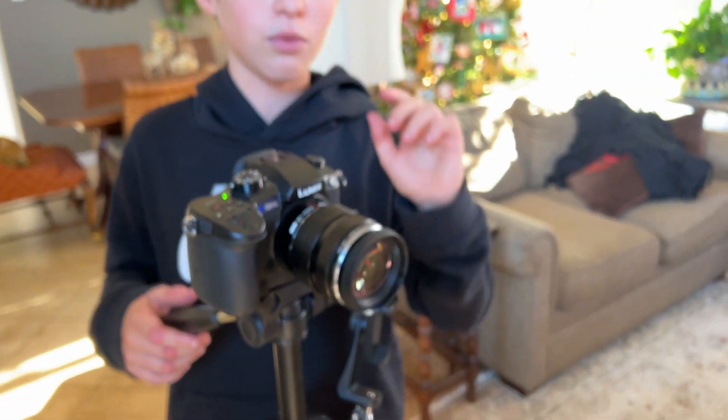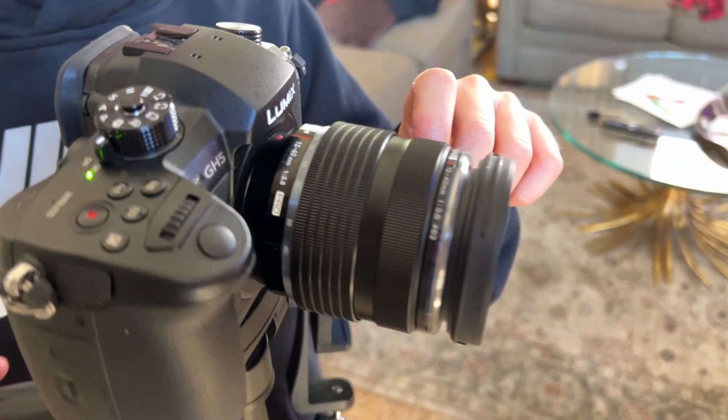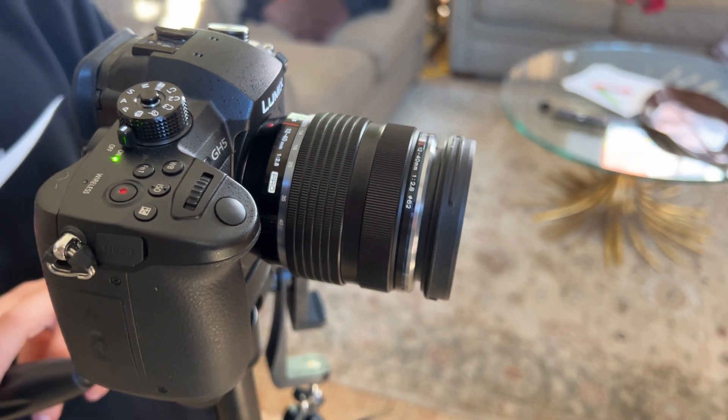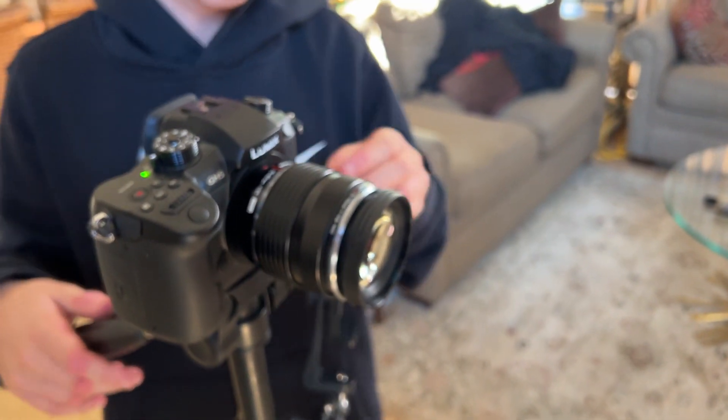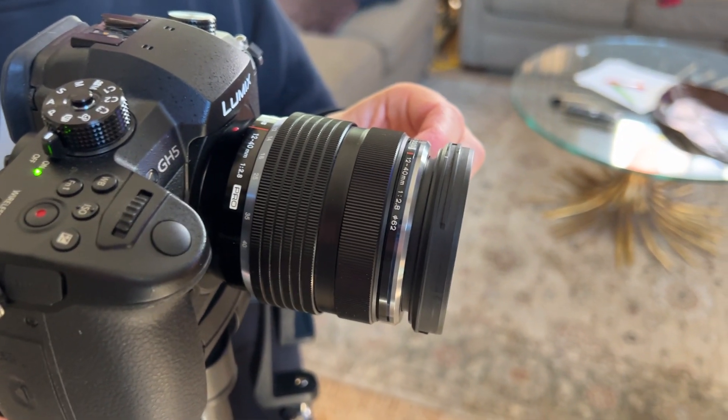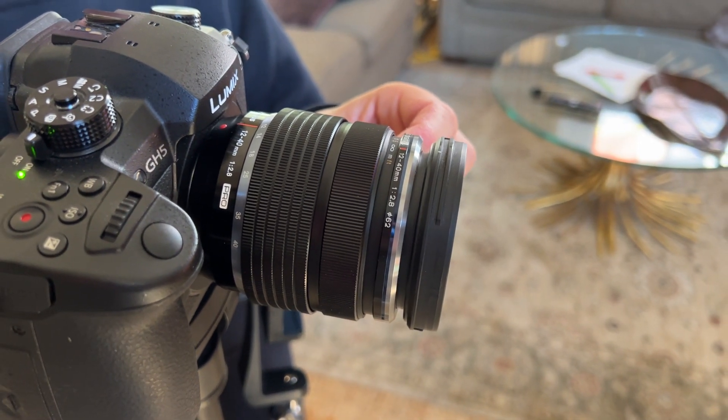So now, right now the camera is in auto focus, so it does all the work for you. You could just pull it up in auto focus and snap the picture or video. But if you wanted to customize your settings of your picture, you push this back, and now it's in manual focus.